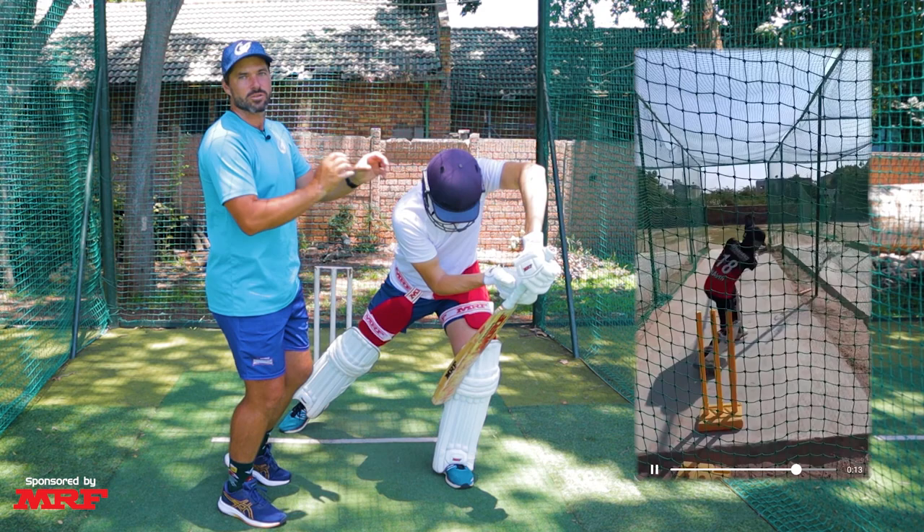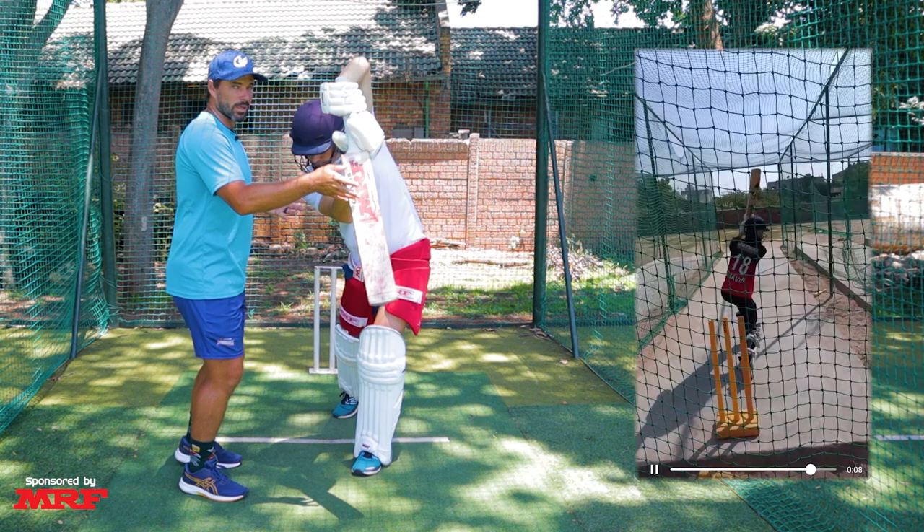The third thing we noticed is that the bat sometimes pulls out of the line a little bit too quickly, causing us to lose power on the contact point. What we'd like to see is that the bat from swing to contact to completion stays in one line.